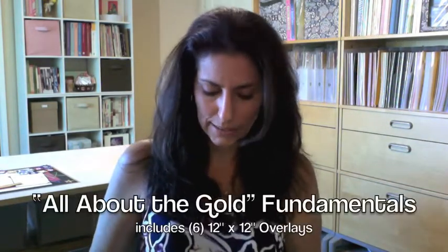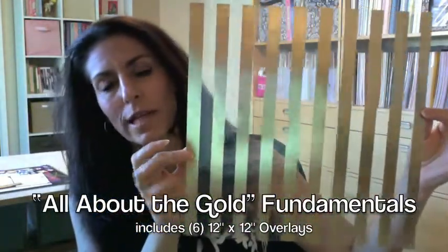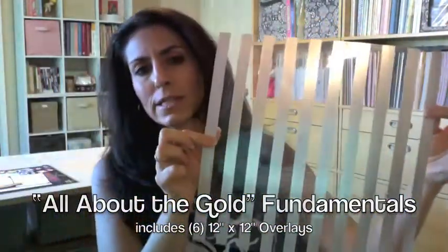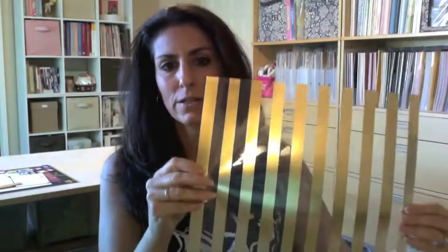For example, this is called All About the Gold. In the catalog it's hard to tell, but these are actually overlays — 12x12 acetate overlays with gold foil. And on the back there's silver as well, so if you would rather use the silver you can do that, and then there's the gold.